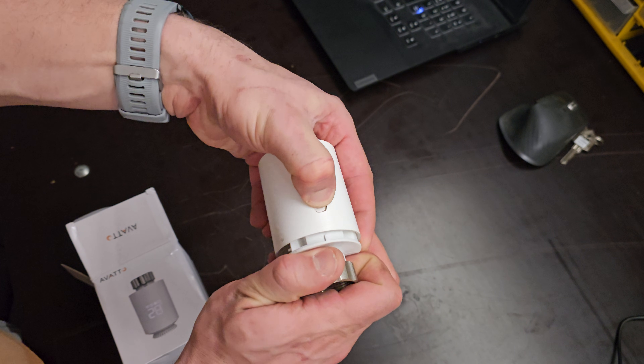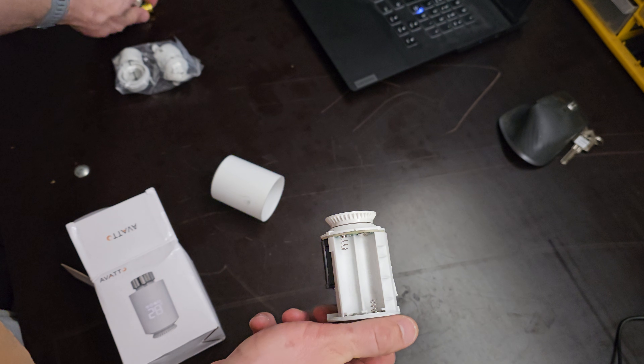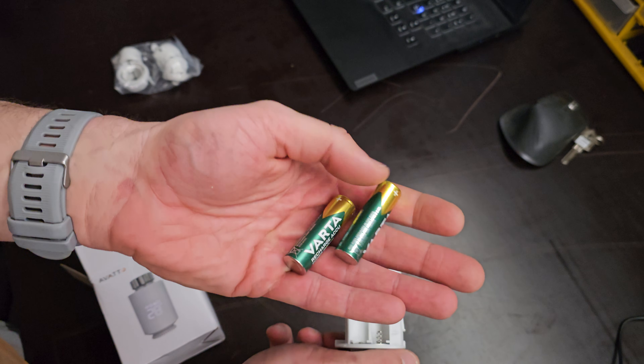Now let's change the batteries. First remove the cap and place two AA batteries in it. Then add the cap back on.